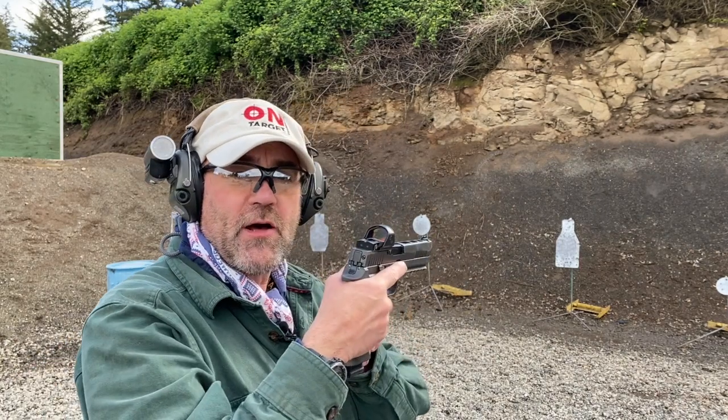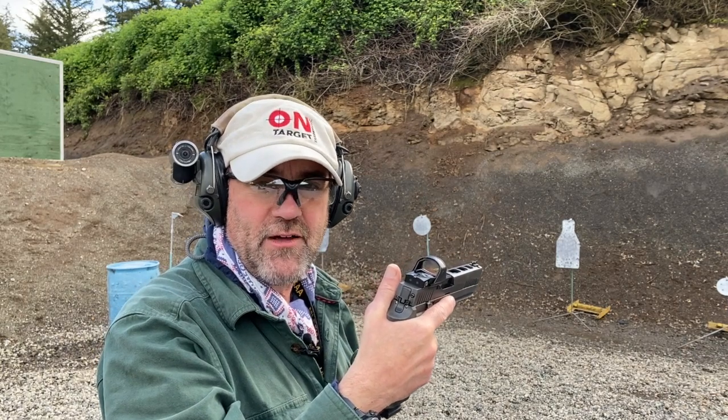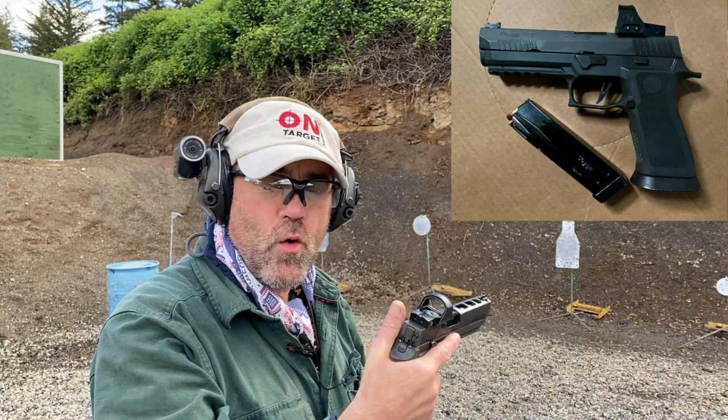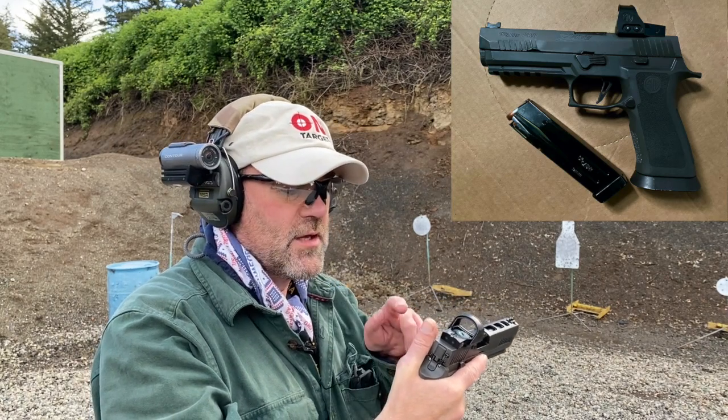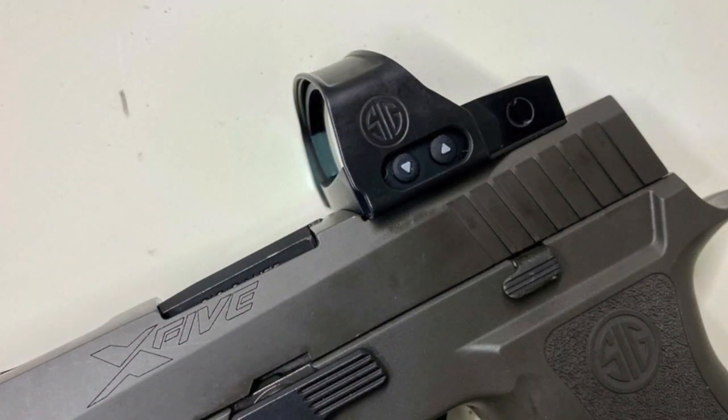Hey folks, Guns, Gear and On-Target Training out here in Oregon today. I wanted to talk about the Sig Legion P320 X5. I recently acquired the Sig Romeo Pro 1 red dot specifically for this gun.